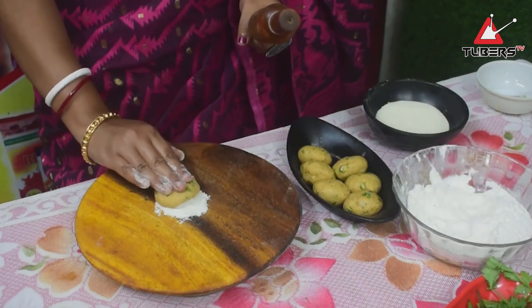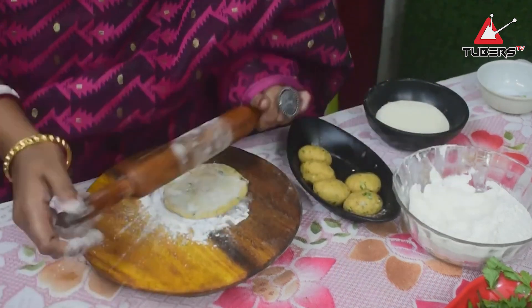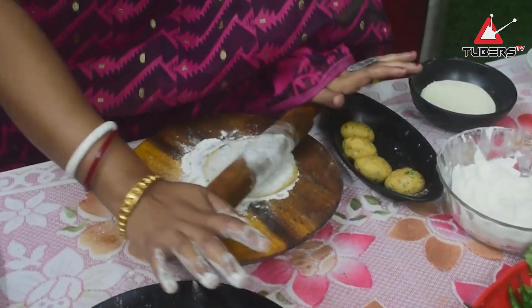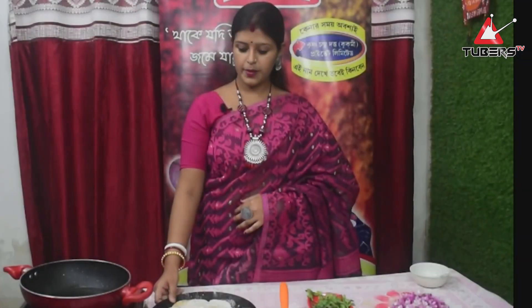We'll remove the meat from the meat. Now this is the skin. We will cook the meat. We are eating.